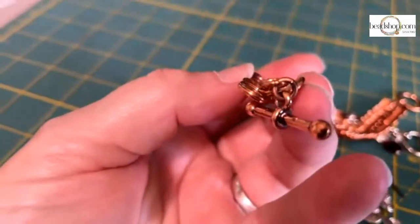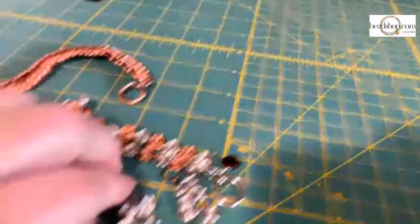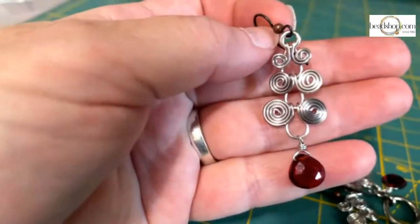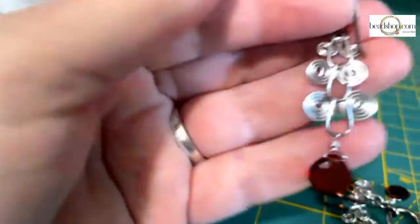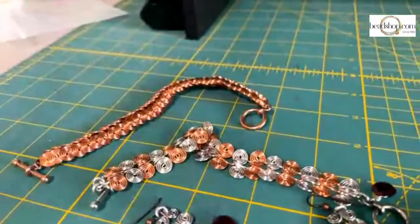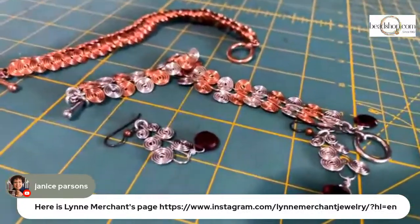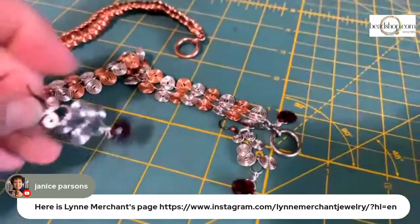You can do this in a cupped style or a more flat style. Emily has also done these earrings which are just beautiful — they're tiered and would make a great fast gift on their own. You don't have to commit to a whole necklace. Janice just linked Lynn Merchant's Instagram — we were actually looking at that yesterday. That brings back old-school wire memories for sure.